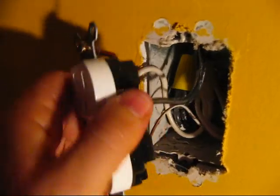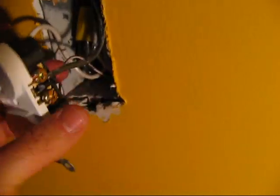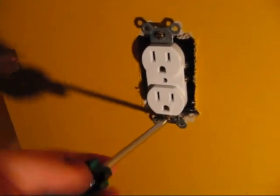One thing to watch when putting it into the wall: make sure your ground is tucked in there. The last thing you want is for the ground wire to come up and touch the hot side when you put it in. Make sure that all the wires are separated and pushed in nicely like that.